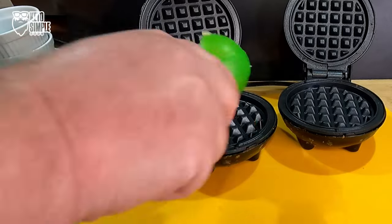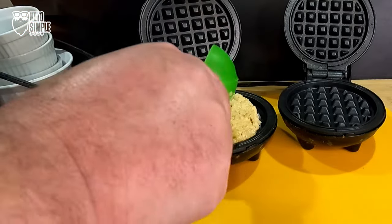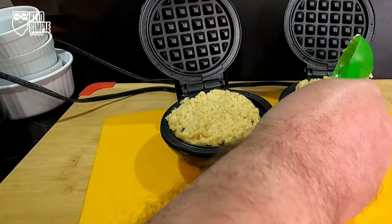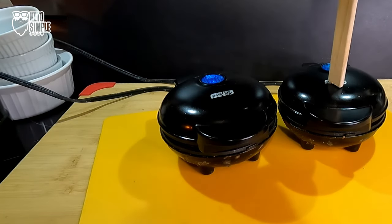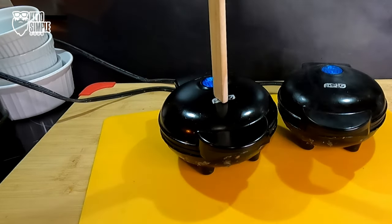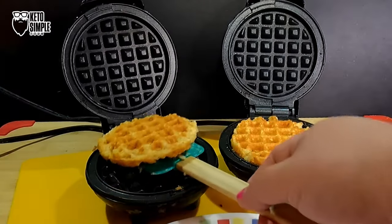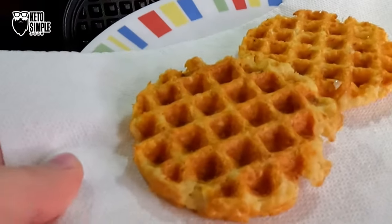I have two Dash mini Chaffle Makers here. We're going to put the right amount in. I have my little green scoop — I love it, it's the perfect amount for the Chaffle Maker. Drop them down. These are going to cook longer than your average chaffle — about two to three cycles versus just one cycle for a normal chaffle. But you want them to be nice and crispy. Look at it — beautifully crispy. Hang around.